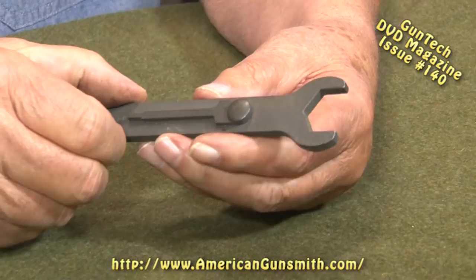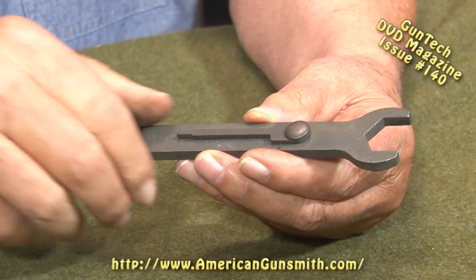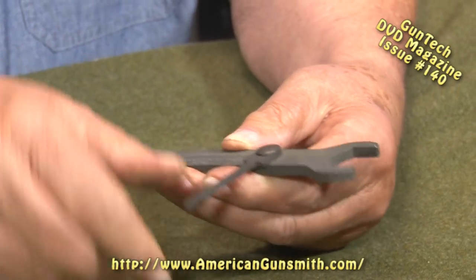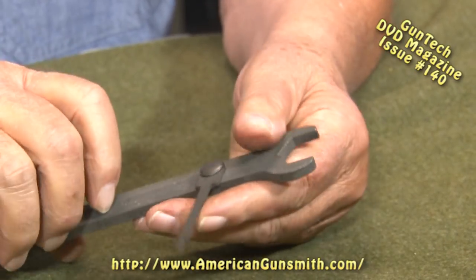When they went to the M60, we got a much simpler tool. You've got the hole for the gas cylinder, a screwdriver blade, the pin punch, and the wrench. This tool is for the M60 and it's pretty nice.